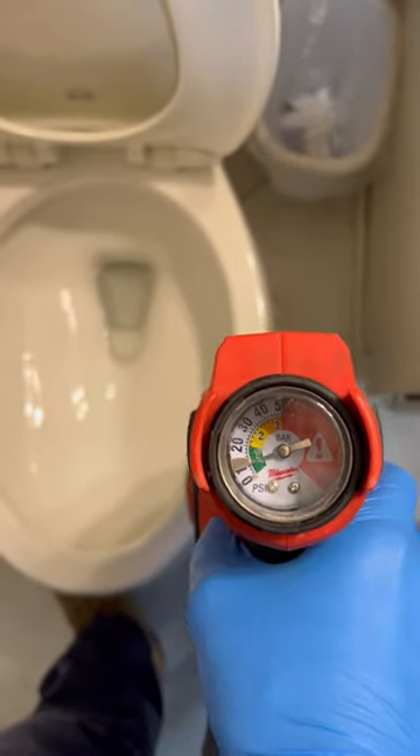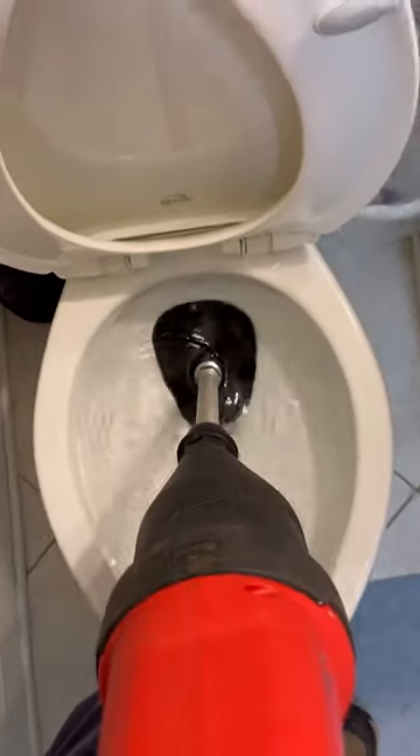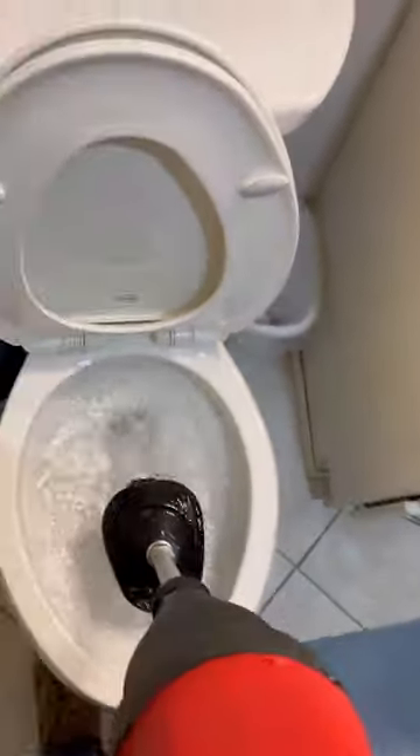When it comes to crazy tools, the Milwaukee Air Snake is one of them. Here you can see I dialed up the PSI on it. I'm going to stick my plunger fitting in there, click the button, and the toilet is not clogged anymore.